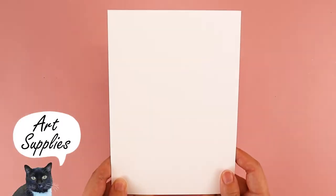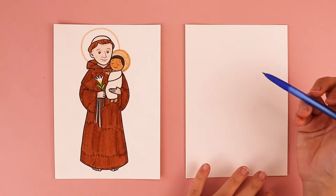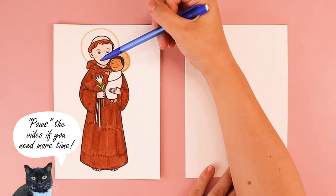For this project, you need a piece of paper, a pencil, and something to color with. So the first thing that we're going to do is we're going to work on St. Anthony's head.